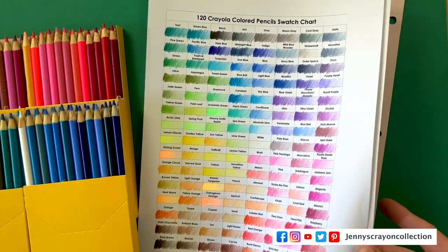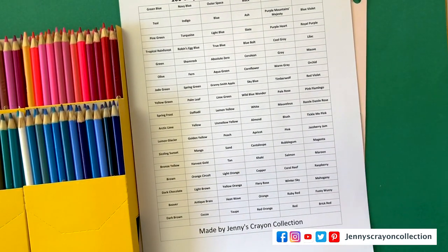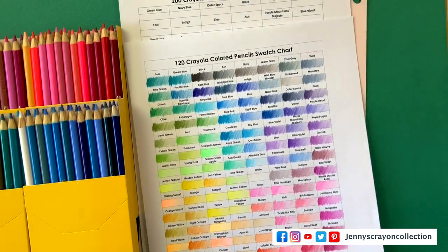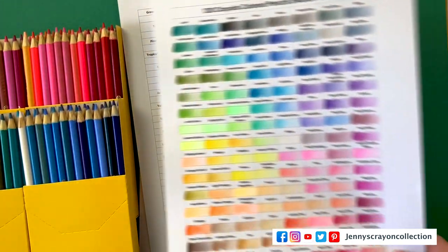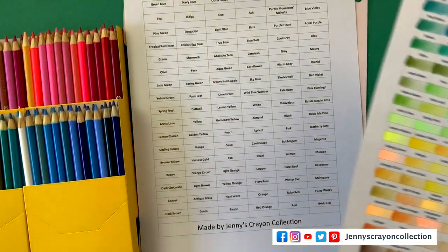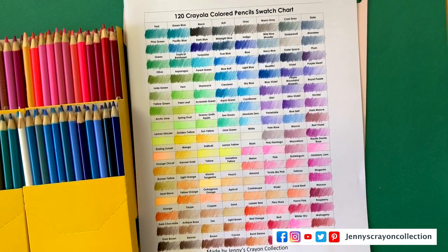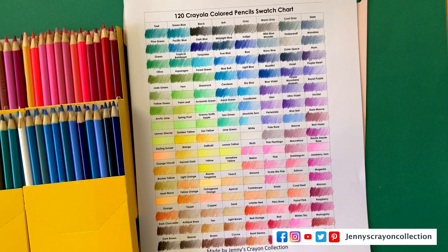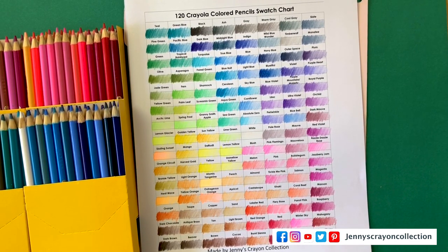So this is what the 100 swatch chart looks like right here — it's going to look a little bit different because I had to move things around. I had to add like two extra lines, and I'm still going to move a little bit more around for you guys when you download it. But I think this turned out super beautiful. Check out some of my other colored pencils videos — I have Holbein, Polychromos, and Prismacolor, and I'm going to put up the Derwent one soon.